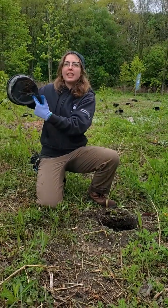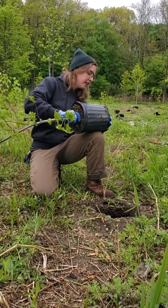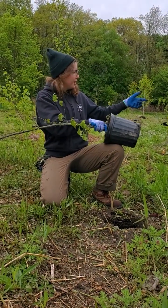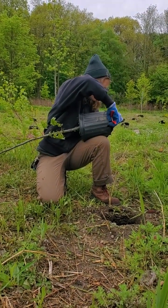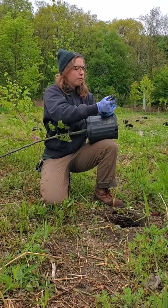This is going to be a common thing that you'll see. These trees have been in the pots for quite a while, so sometimes the roots can start to grow out from under. We do have pruners, so if you need to, you can snip them off. Otherwise, sometimes you'll need to cut off the pot depending on how root bound they are.